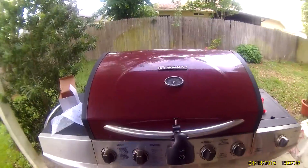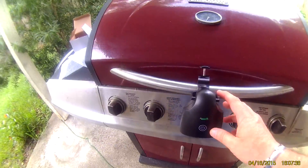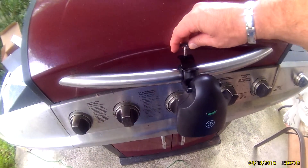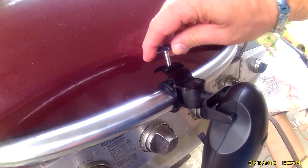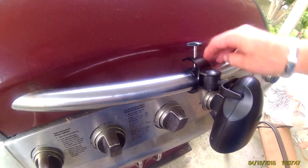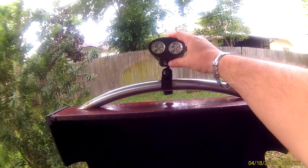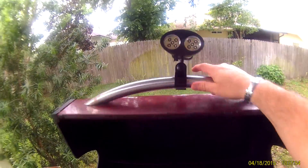The light itself is right here. It mounts onto the handle of your grill with a little bracket. It comes up like that. You can see there's a little switch at the top — it's a touch switch.